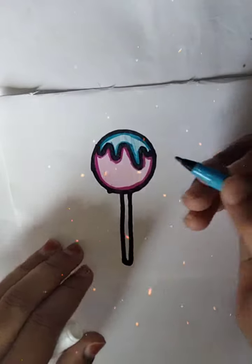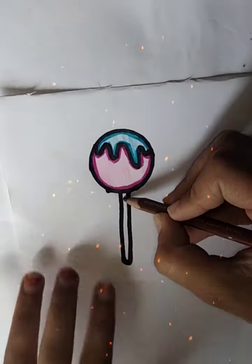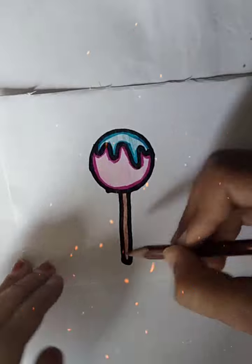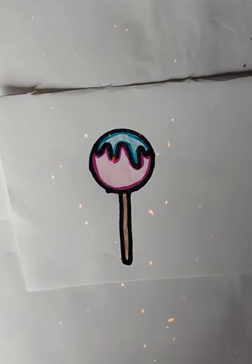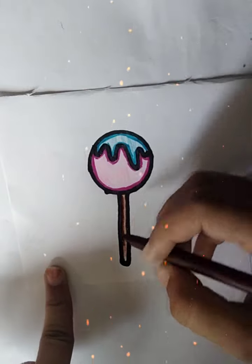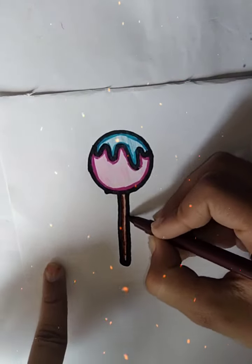We will sketch on the sketch color. I have done it.